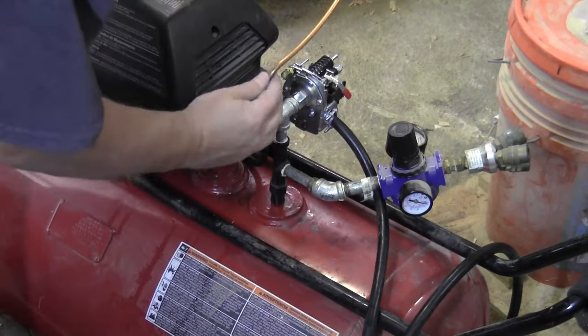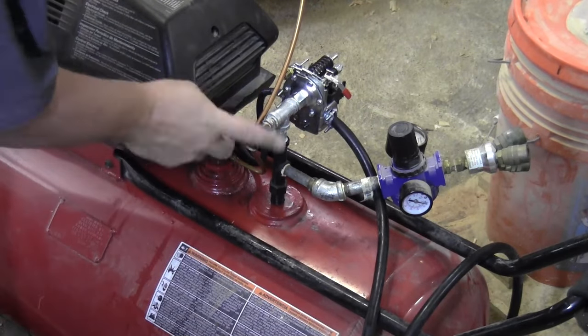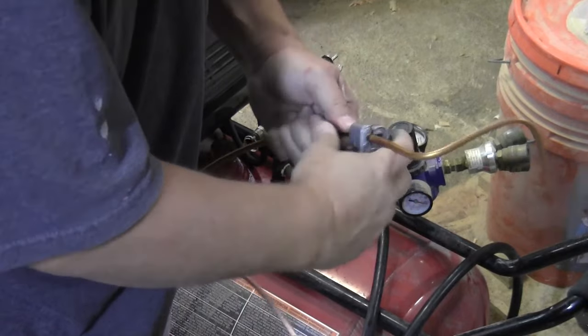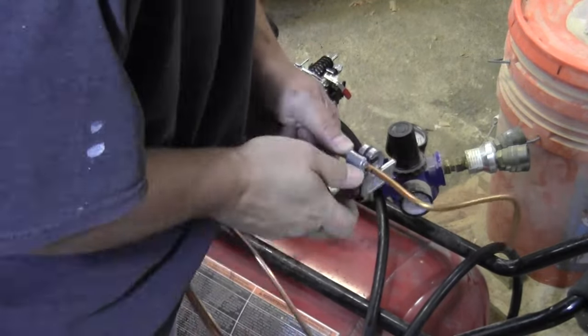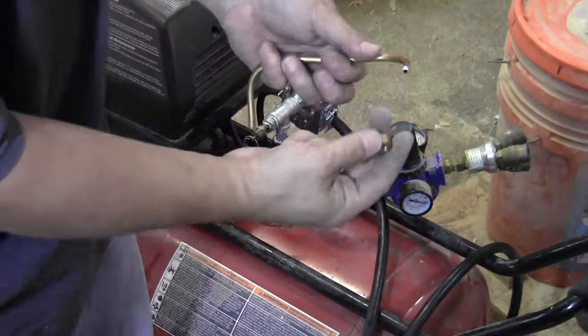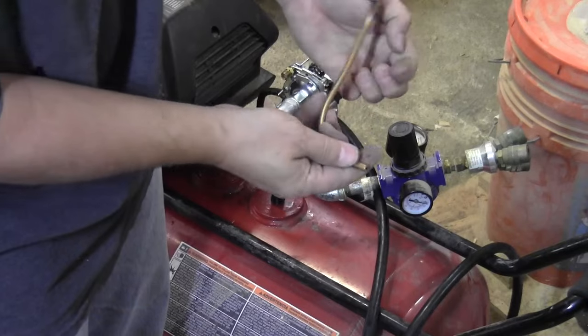Once the bends are in place I measure it to length and cut it with a regular tubing cutter. This tubing will be connected with compression fittings. A compression fitting uses a small ferrule that goes around the tubing and then a threaded cap that applies pressure to that ferrule.